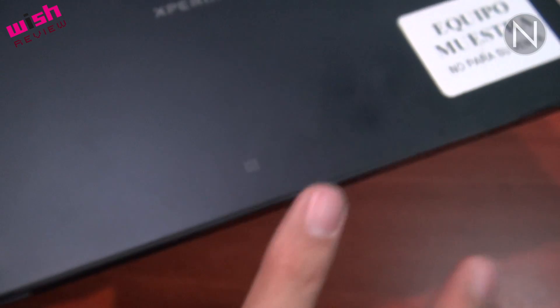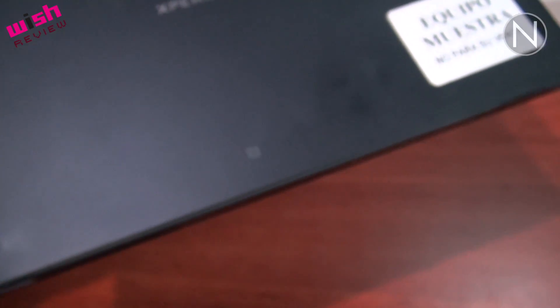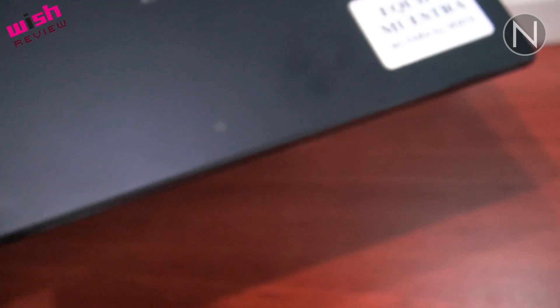Si se fijan, tienen el logo de One Touch de Sony, que está promocionando. Esta es una combinación de tecnología NFC y Bluetooth para que simplemente con el toque entre este dispositivo y cualquier otro dispositivo con la misma tecnología One Touch —celulares, controles de televisión o bocinas— se sincronicen entre ellos y pasen inalámbricamente los contenidos de un lugar a otro.